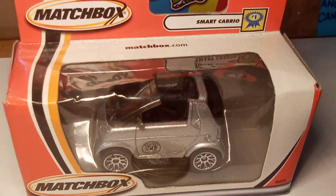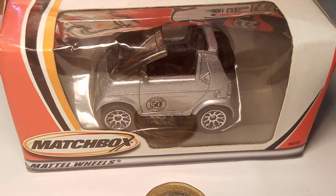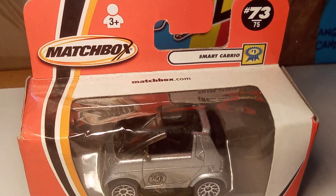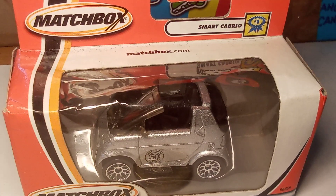Matchbox. Wow. And the exciting thing about this is it's the 50th anniversary of the Matchbox name. Isn't that exciting? It's actually stamped on the car as well — the 50th anniversary model of the Smart 4.2.